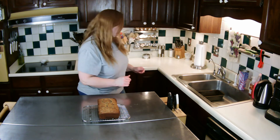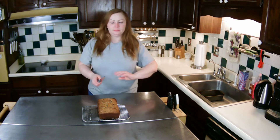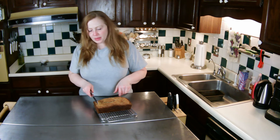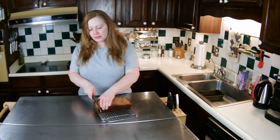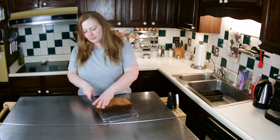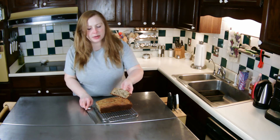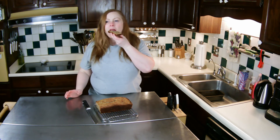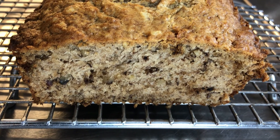I'm going to cut off a little piece — I can't wait. I'm telling myself it'll just help it cool a little bit. There you go — look at that. It smells amazing. Just how I remembered it.